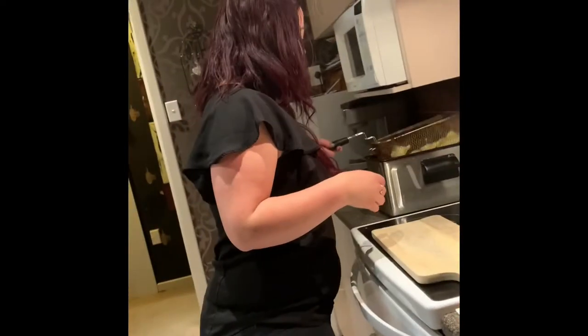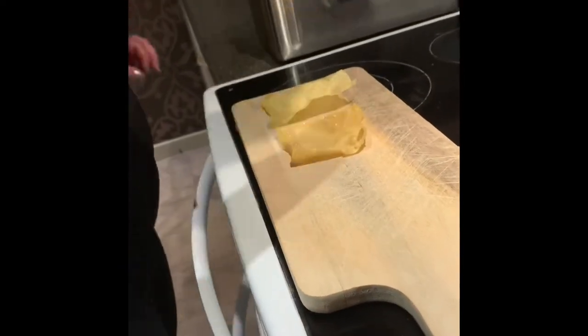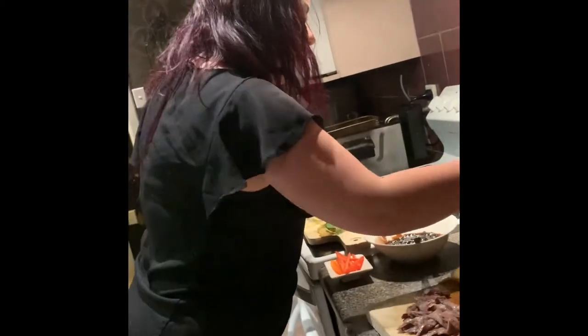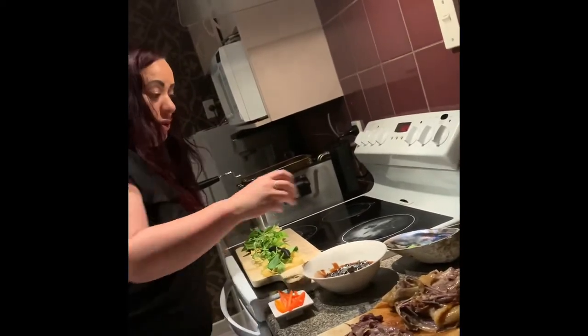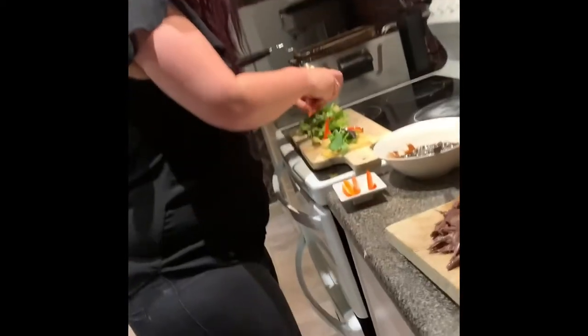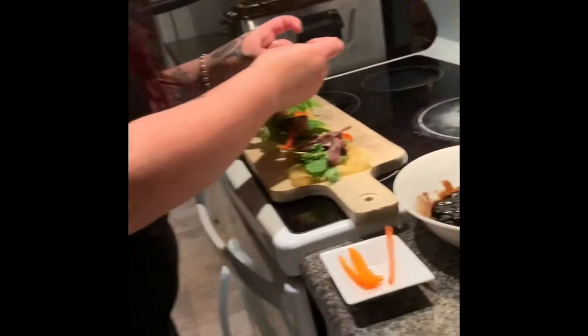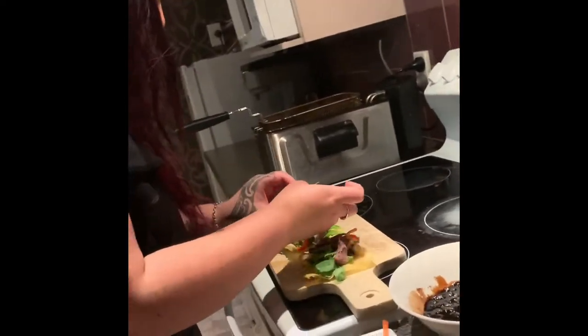Now we're going to start assembling our dish. I'm going to get these wafers, put them on here, and get some of our mesclun — chuck that on each wafer, the salad, the green leaf. If I had red cabbage I would put that on there now. And then I've got some capsicum — I'll just put a couple of slices on there. I've got the muttonbird, so I'll shred it up and put some muttonbird on each wafer.